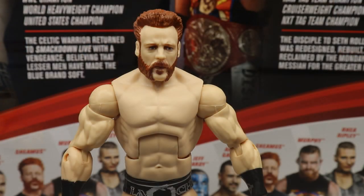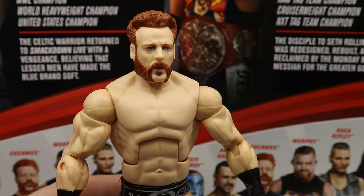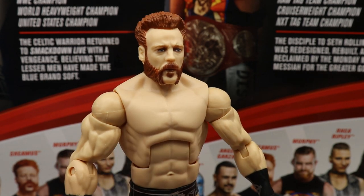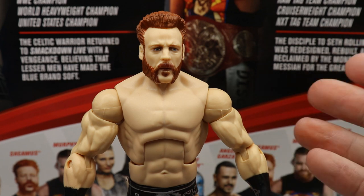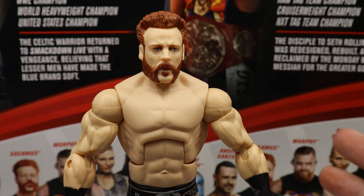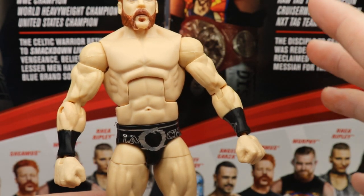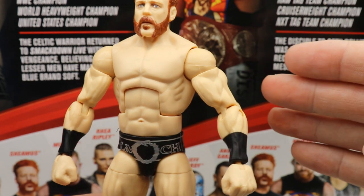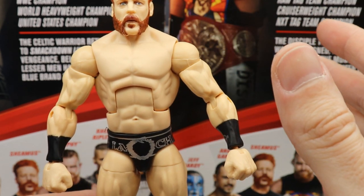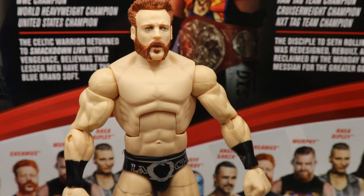Getting into Sheamus himself, starting with the head sculpt — I'm not going to BS, I think this may be our best Sheamus ever. It captures that pissed-off heel Sheamus, that determined look — this is the perfect head sculpt. They made a basic of this as well, but having the elite version is great. This is almost 30 series since our last elite Sheamus; the last was Elite Series 58, which was also a great figure.